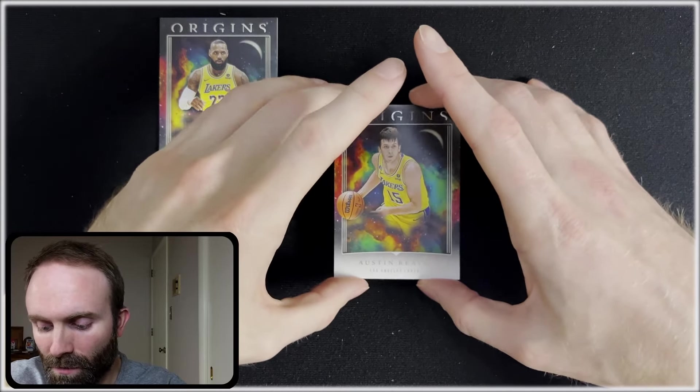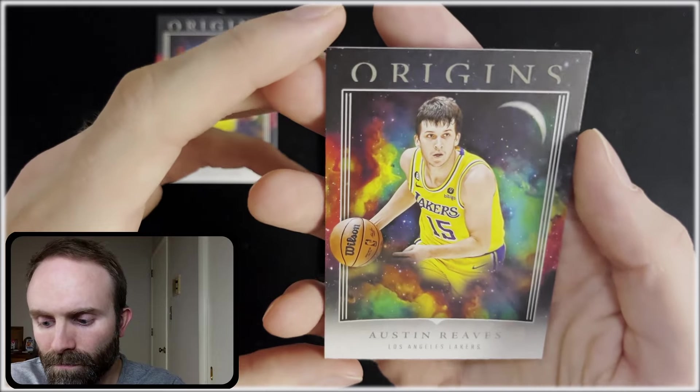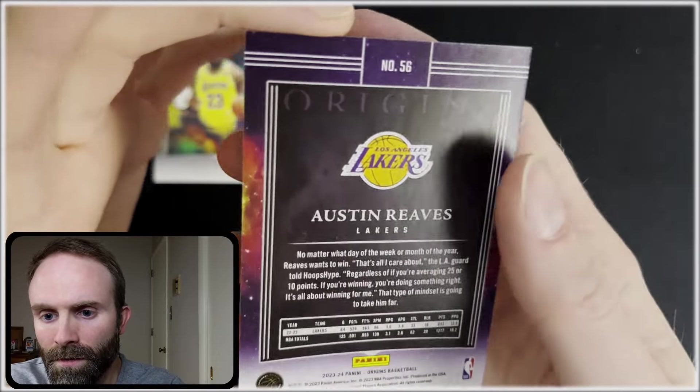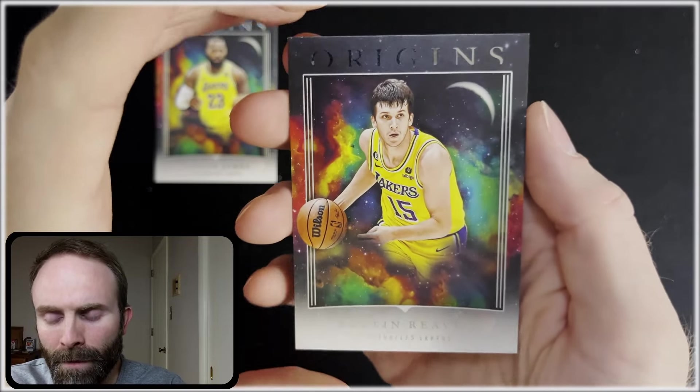Austin Reeves — he's got a cult following, so that could be good too. I'm okay with this so far.